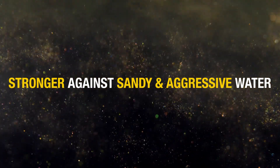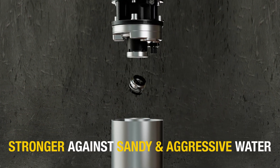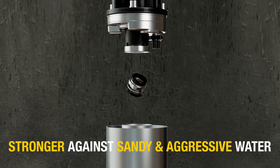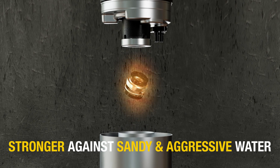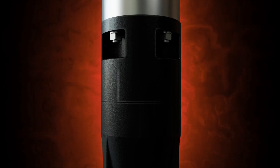Silicon carbide (SiC) mechanical seals guarantee superior mechanical strength, heat resistance, and corrosion resistance. The most common reason for failure is overheating.